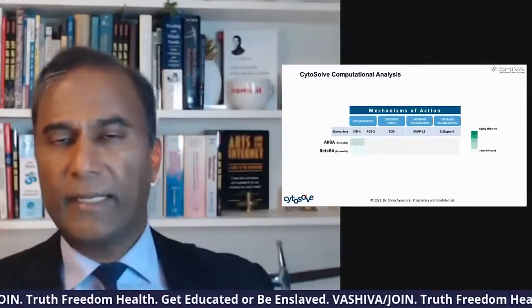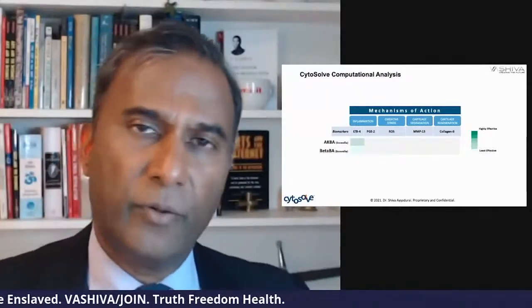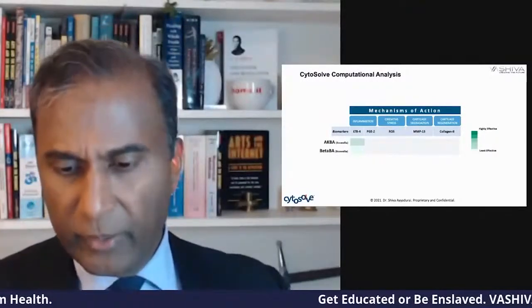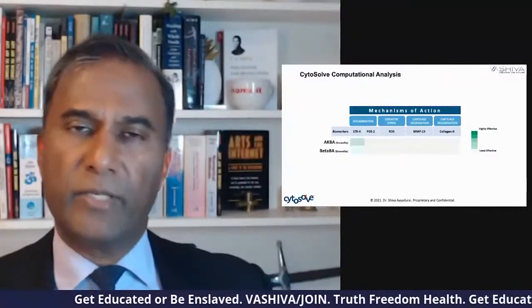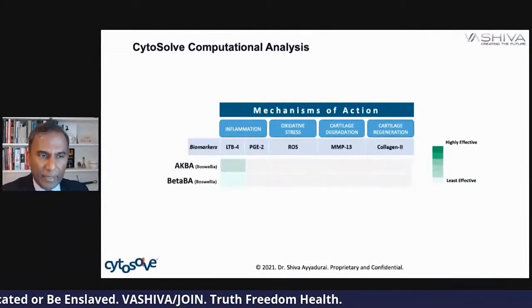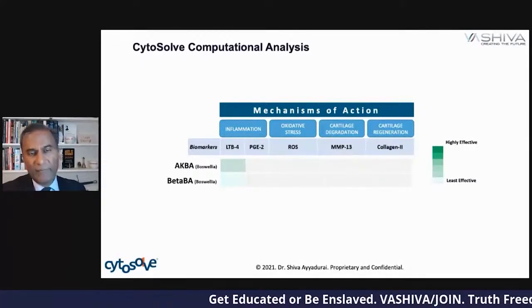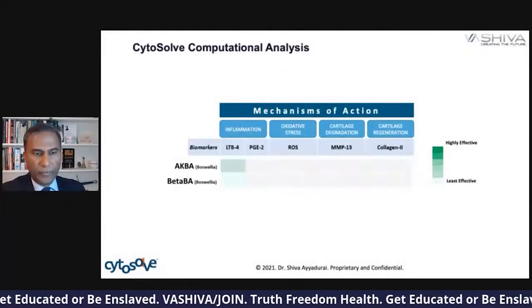In summary, Boswellia serrata lowers inflammation, but it doesn't really do a lot for oxidative stress, cartilage degeneration, or cartilage regeneration. So if you're looking at a joint health product and they say frankincense is going to do wonders for joint health — just remember that's specifically to reduce inflammation. It's not going to do everything. If you're looking at supplements with frankincense, make sure it has a lot of AKBA, because that'll give you a much more powerful effect.